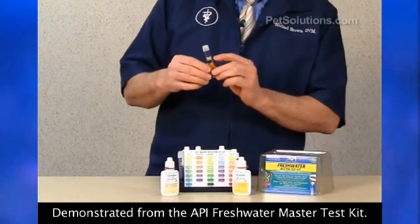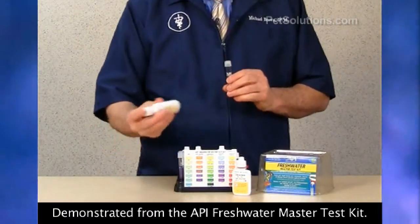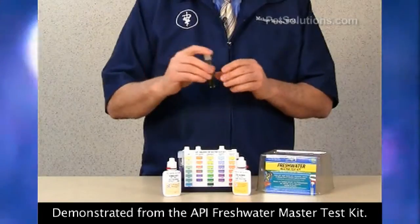To test, fill the test tube to the line — approximately 5 mLs. Shake the bottle before using. For test solution number one, add eight drops. Cap it, invert it.